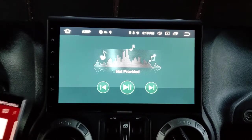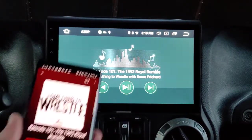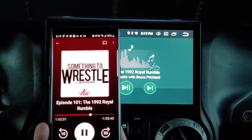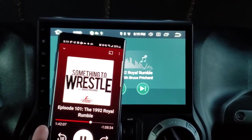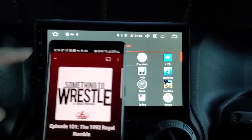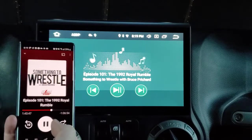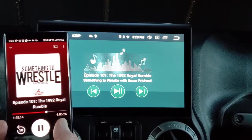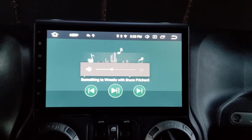On my phone I'm starting a podcast — 'Something to Wrestle With.' You can see it playing on my phone and also showing on the head unit. I'll use the steering wheel controls to go forward — it should jump 30 seconds — and there it jumps 30 seconds. If I hit the button it skips ahead on the head unit as well. So the steering wheel controls work for media and volume just fine.